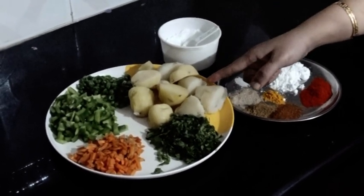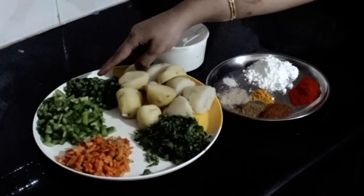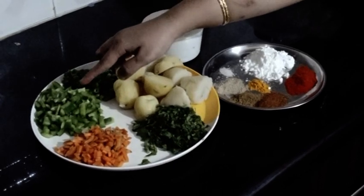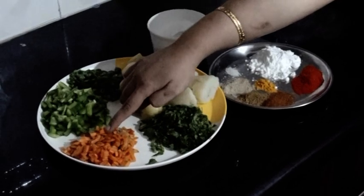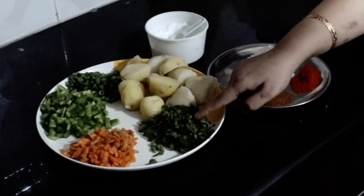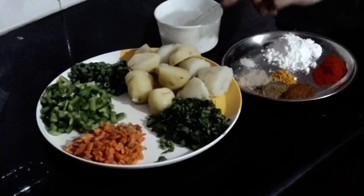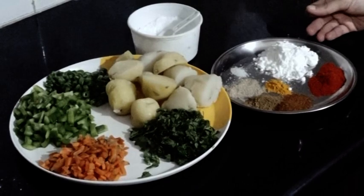I'm going to add some beans. For medium size, add the beans.